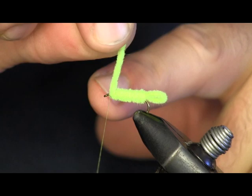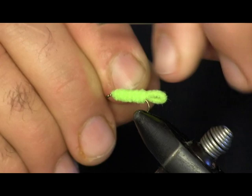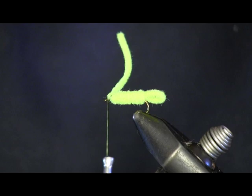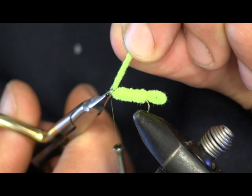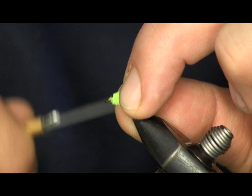Now we're going to wrap it right up to the eye and stop. If you let go, it unwinds — so stop right in front of the eye and tie this off. A couple wraps over top of it, a couple in front of it, just get it good and tied down. Then we're going to cut this chenille tag off and make a nice little even, round head on top.